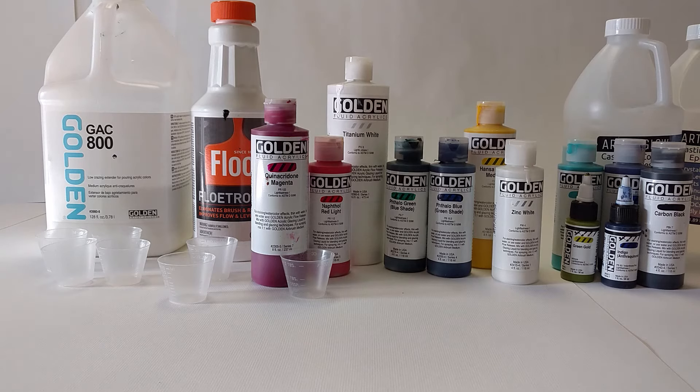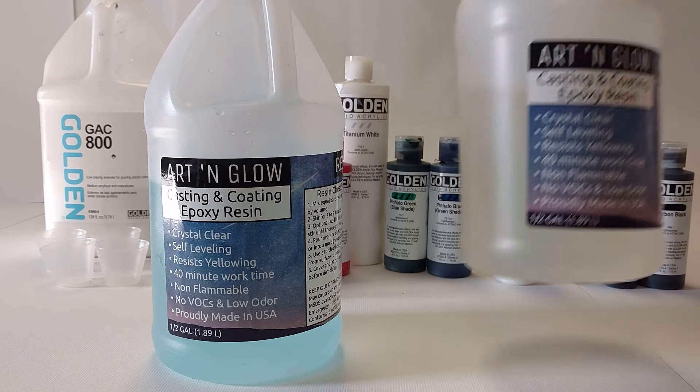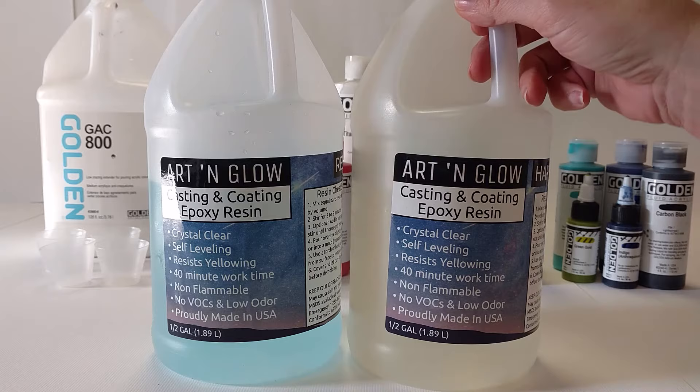Another tool I use is the resin, of course. I've tried several brands — first East Coast Resin, then Art Resin, and now Art and Glow Resin. I think they all work great; I have no complaints about any of them except for the price difference. Art and Glow seems to be the cheapest. East Coast Resin is right in there at the low price point. Art Resin brand is more expensive. You can find them all on Amazon.